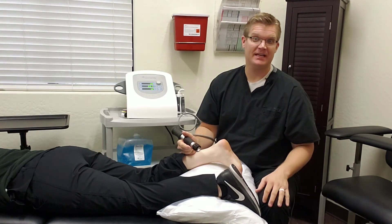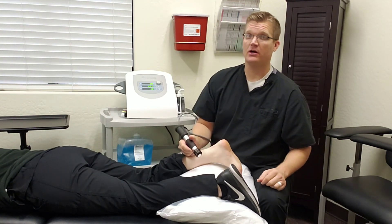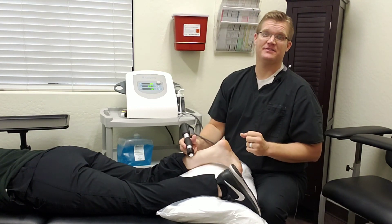Again, my name is Dr. Scott Taylor from Southwest Fire and Rehab. If you have any questions or would like to schedule a consultation, please give our office a call or click on the link below. Have a great day — we'll talk to you soon, bye-bye.